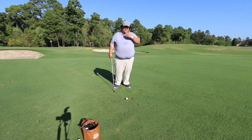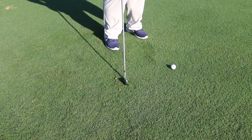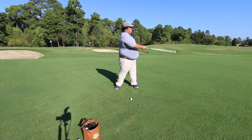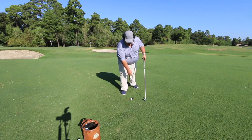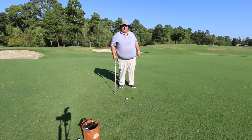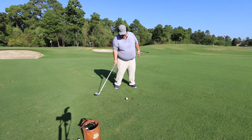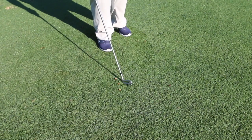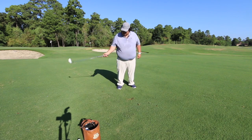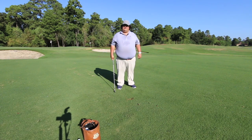What this drill is going to allow us to do is, as I come down like we're supposed to with my low point in front of the golf ball, I'm going to clip this golf ball right here and hit this tee out of the ground. If my low point is behind the golf ball we're going to see one of two things: either as I come in I hit this golf ball and the front tee does not come off the ground, or this club is going to come down into the ground and we're going to see our divot well behind where our golf ball is at.